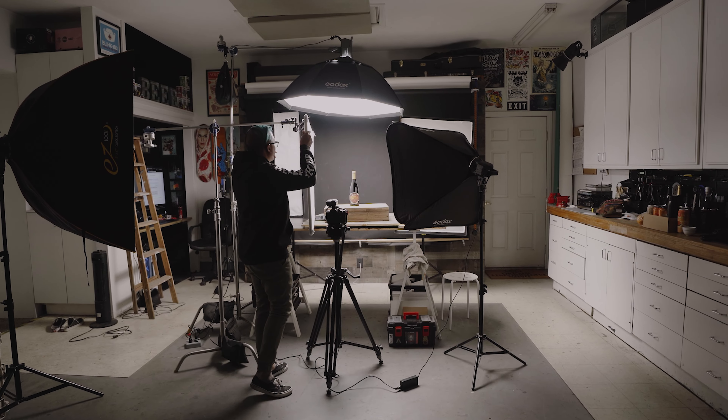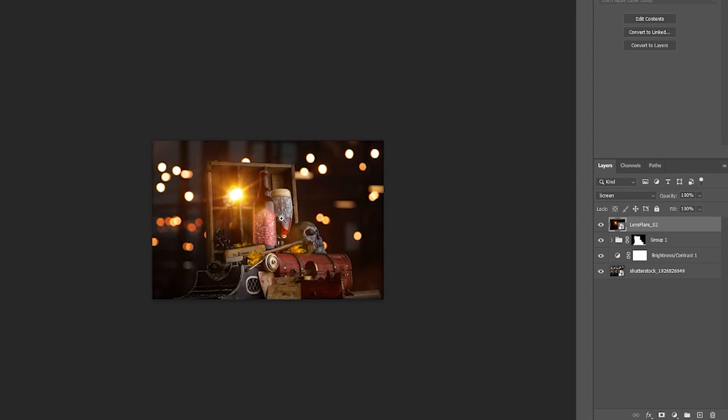What's up guys? My name is Justin Graziano and I'm a product photographer. On this channel I like to take you guys behind the scenes of some of my shoots and show you how I edit my photos. In today's video I want to do something a little bit different and do a DIY photography hack that I've been thinking about for a while now.